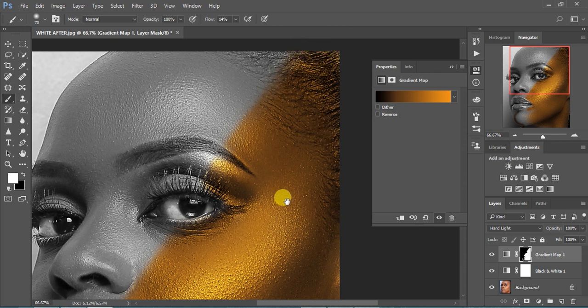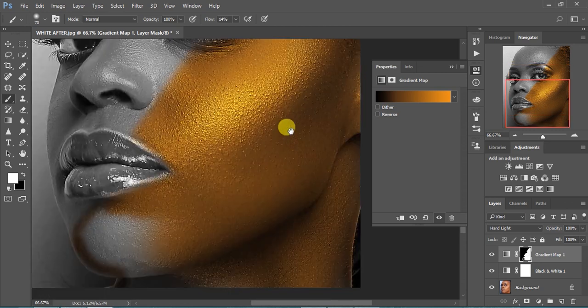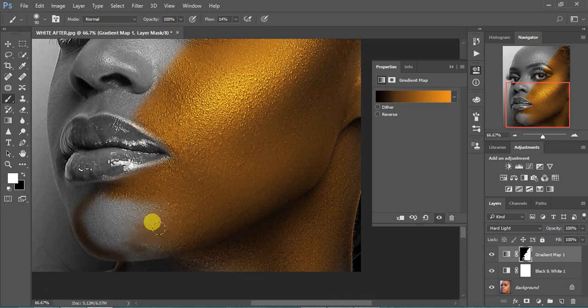This is a simple reminder: if you haven't subscribed to my channel, please kindly subscribe and hit that bell notification. So we continue painting. Here I'm using a small brush because I don't want to mess up the lip area. So we continue painting. Here we are on the thin area — I'll increase my brush to save time.